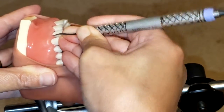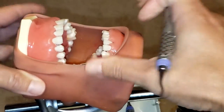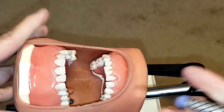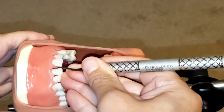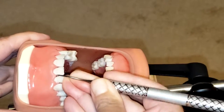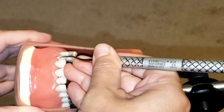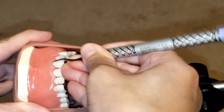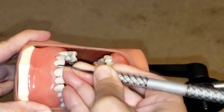Maintaining that 70 to 80-degree angulation allows you to remove the calculus adequately. Rock on your fulcrum. Again, start at the midline, apply lateral pressure, and make sure your toe-third is fully adapted to the tooth — the toe-third must always be adapted to the tooth so that you do not lacerate the tissue.